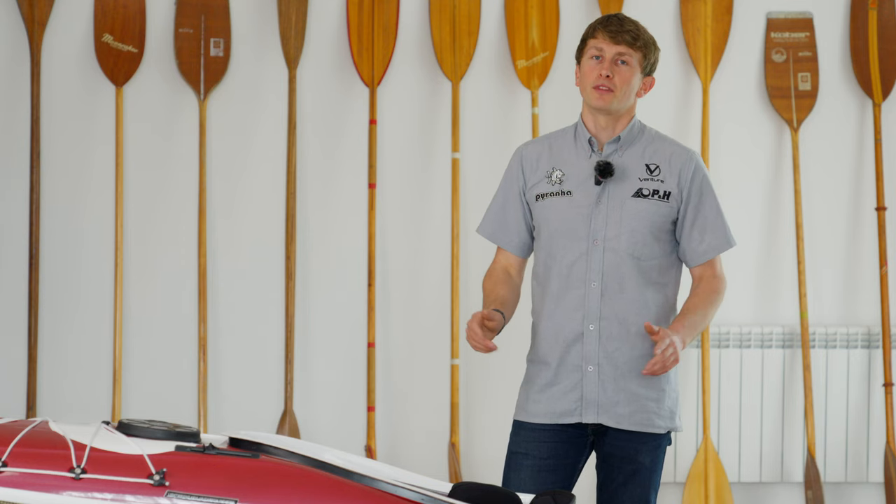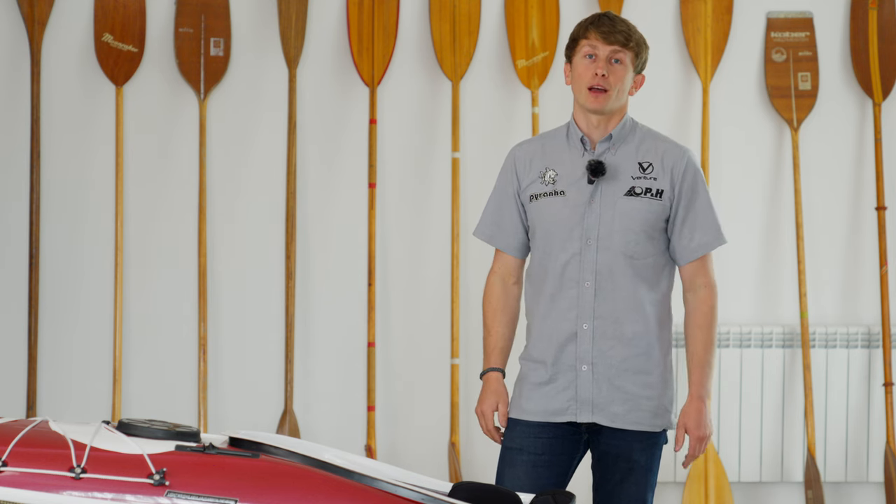The Volan currently comes in two sizes, the 158 and the 160, but there's a smaller and a larger size coming soon.